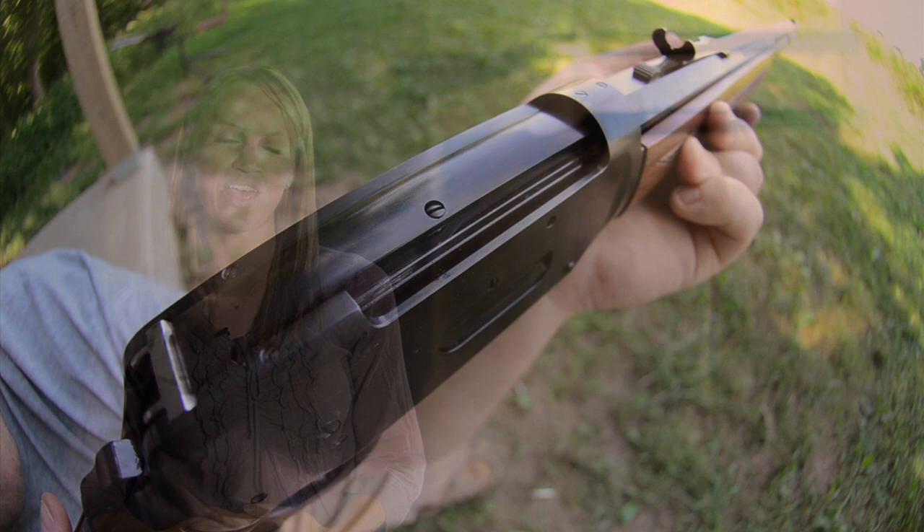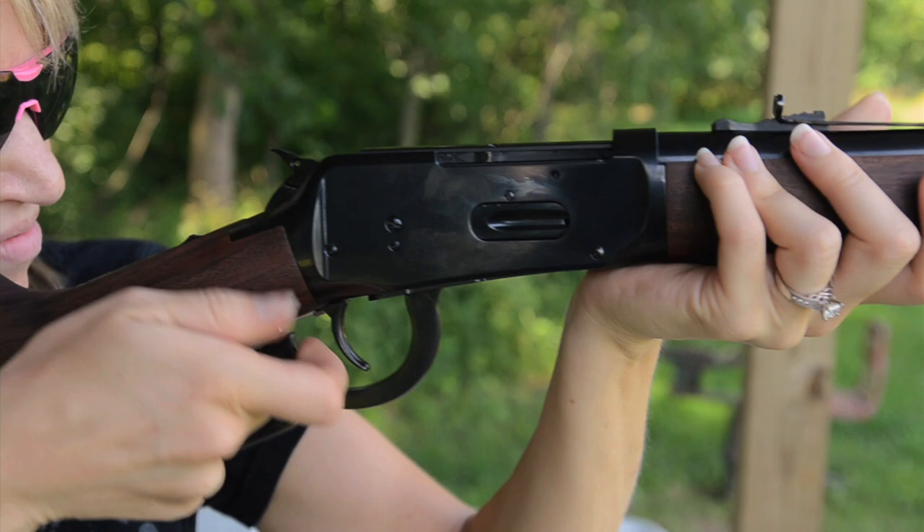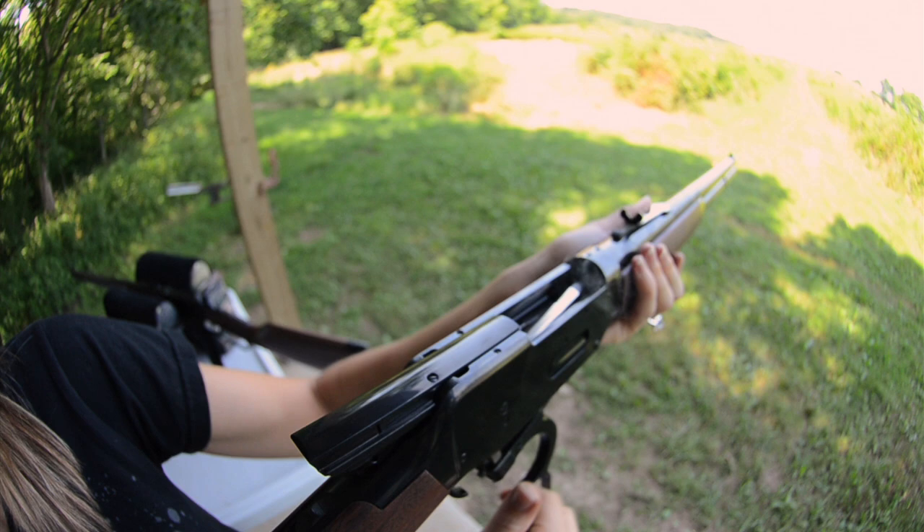What I like about the Winchester Model 94 is that it's just so much fun to shoot. I especially like the Short Rifle because it is smaller and it fits me better. Any time you're shooting a Model 94, you really feel like you're shooting a piece of history. It's stood the test of time against design changes and plant closures, and it really is a testament to how much the gun is loved and the history of the gun.